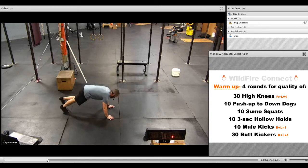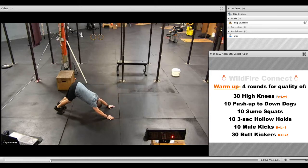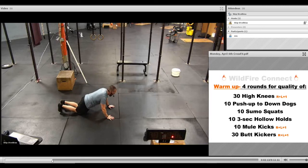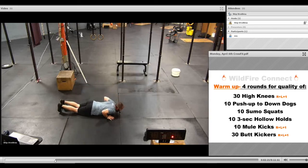Get into that push-up position, get all the way down — chest to deck — and then as you come up, get that down dog stretch, right back, and do it again. If you need to go off your knees, same thing: right up and down, and then get into that down dog stretch every time.